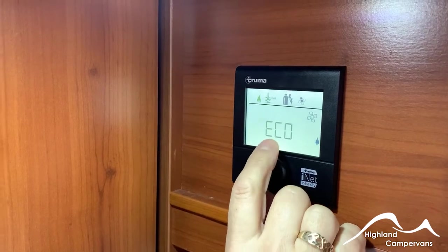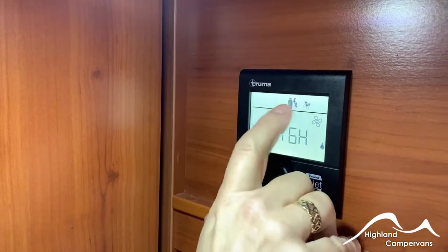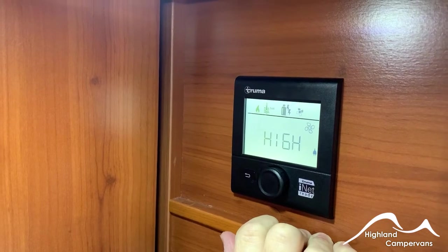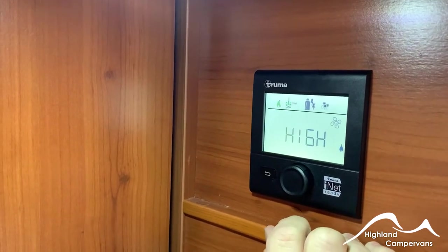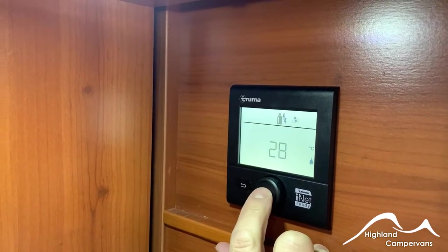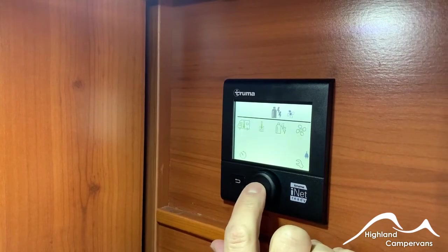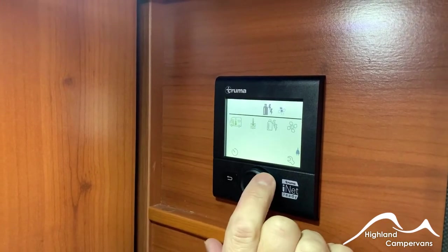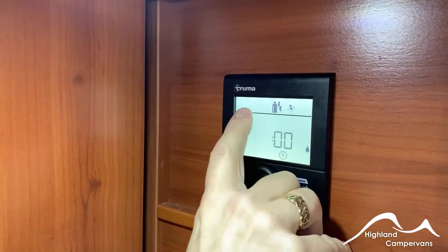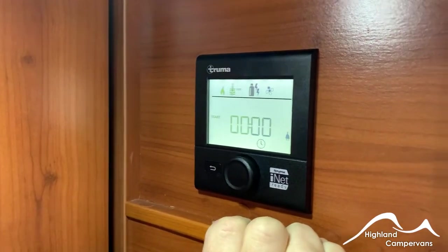You can adjust the fan speed in conjunction with the heating system to improve warmth. Independently, you can turn off the water heating and room heating and just use the fan on its own to turn over the airflow and reduce humidity. All of these settings can be used via a timer — you can set your time clock and then roll back to the timer setting to set the water heating or room heating to come on and go off at a certain time.